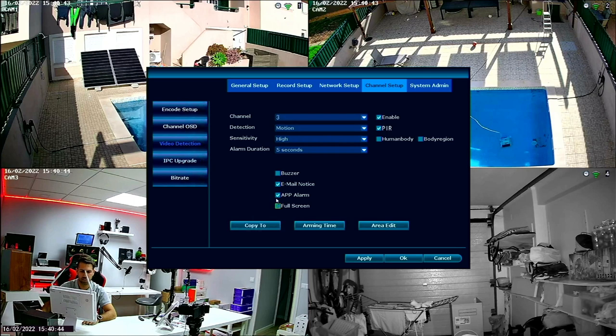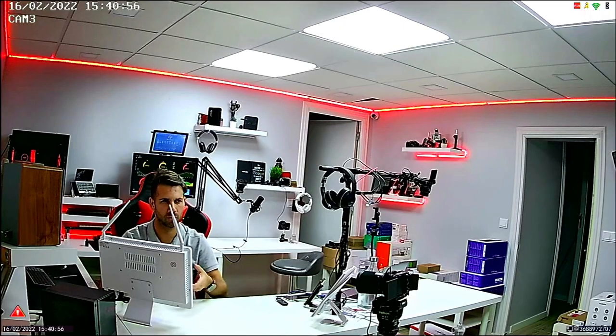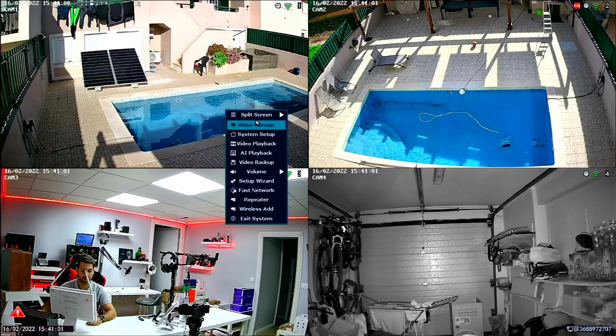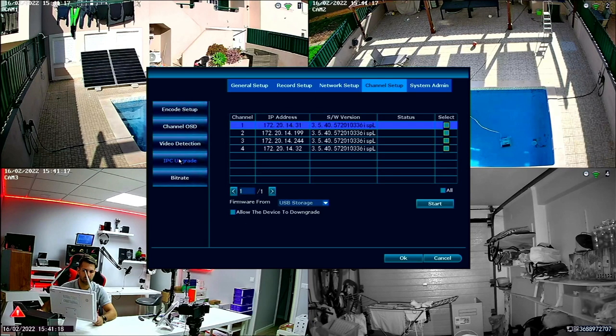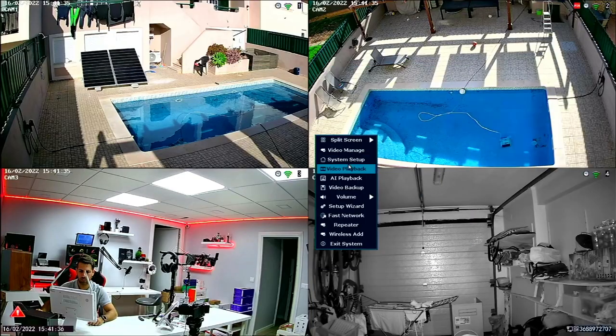We also have PIR options here. I can do something really useful — if I go to camera three and set it to full screen and press OK, if there's movement it will automatically go to full screen on that camera, and when movement stops it goes back to the four-camera view. That's a really nice option. We also have IPC Upgrade to add more cameras and view current bitrate usage, plus System Setup for admin users.